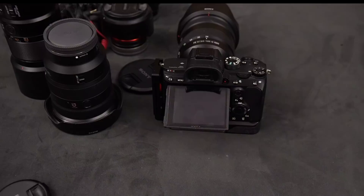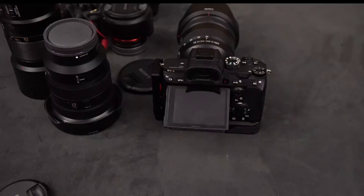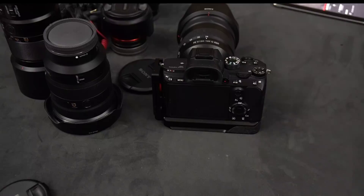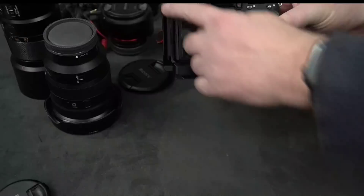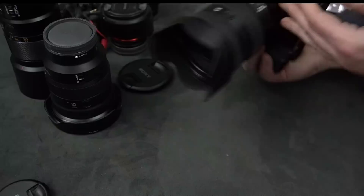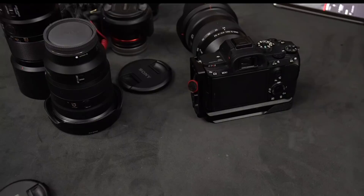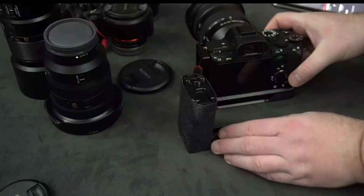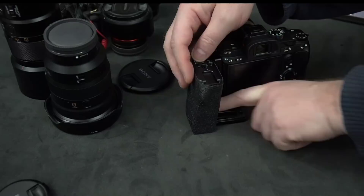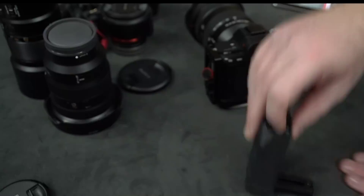Another topic I want to talk about is a hardware project I'm working on. Some of you know I've been involved in developing L-brackets for the A7 III — the ones that are about 20 millimeters high that some of you are using. They've sold quite a few. I was also involved a little in developing a video grip version that automatically protects your HDMI connections when you hook it up. But I'm quite excited about a new part I've got involved with.